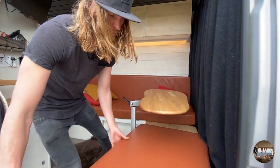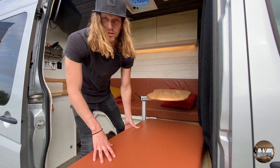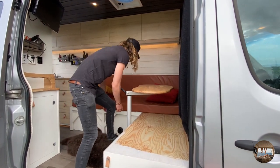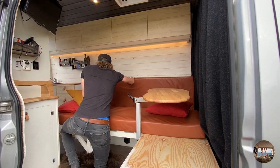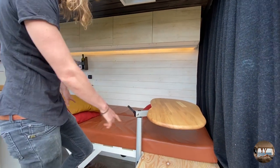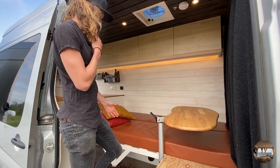Now we're gonna turn the couch into the bed. The nice thing about this kind of fabric is it's suitable for outdoors and you can use it without being too concerned if it's gonna be dirty or wet, because you can just brush it off. We just pull this out, push this down, and let that down. Now we have approximately two meters over here and almost 120 cm the other way, so it's really easy to convert and also to get in.